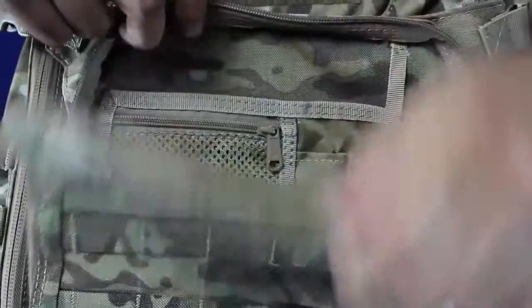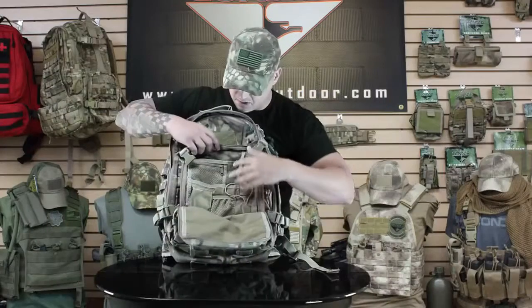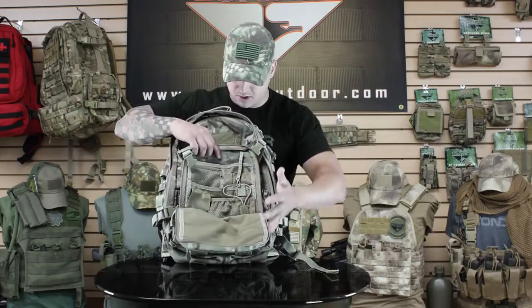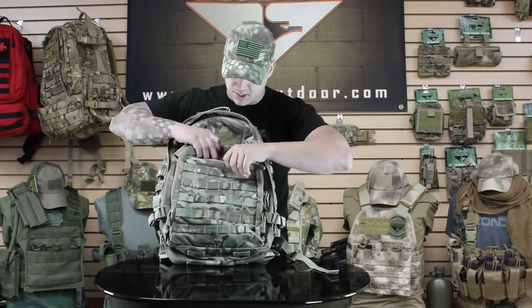The front pocket opens up and it's got an organizer. You can throw in a 148 magazine, your pens, and there's also another sleeve right here for anything else you might need. There's also another quick little hidden pouch right here.